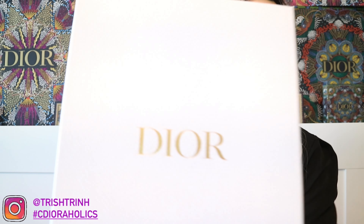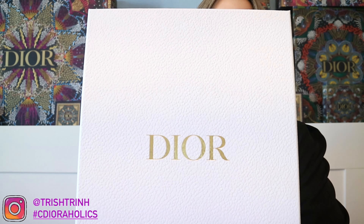Now let's see which shoes I got. Here is, of course, the Dior classic white box — it just has the Dior gold wording right there. And let's unbox it.